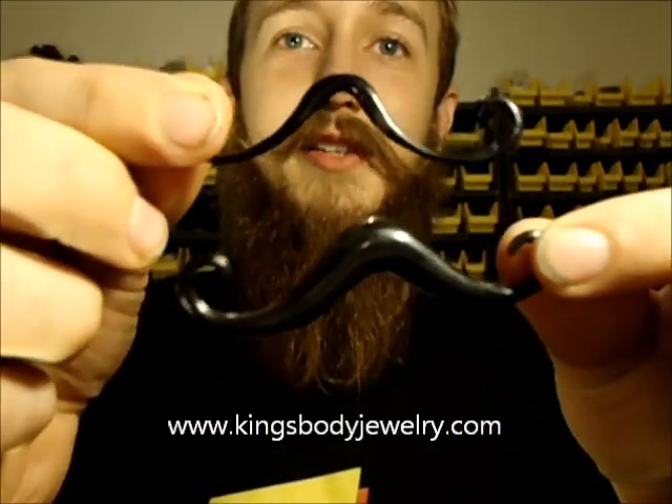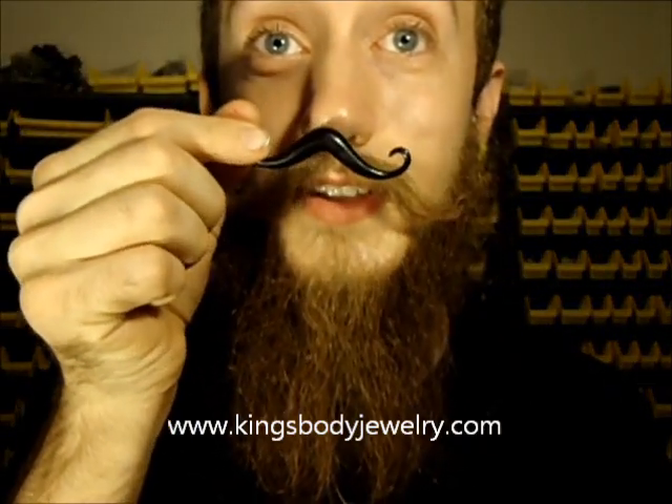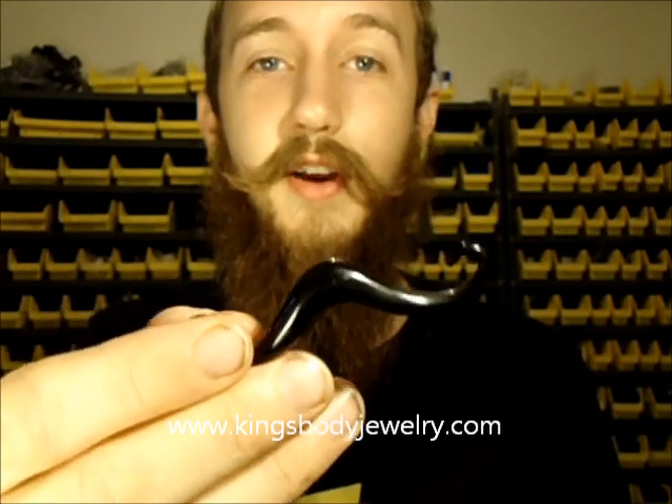Here is something we've had requests on for years now — we finally got these in bigger sizes. The old septum mustache. If you've never seen these before, essentially you just throw them in through your septum and you have an instant mustache. Pretty epic. I'm actually going to make a video on these here at some point, throwing one of these in.